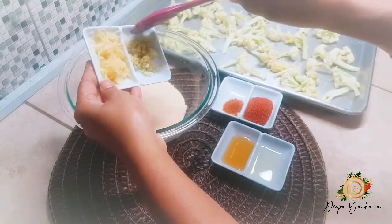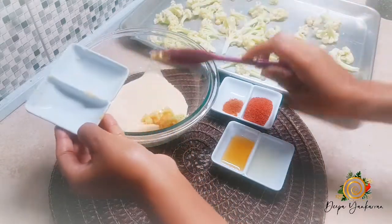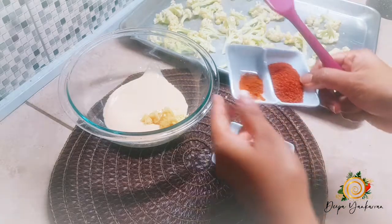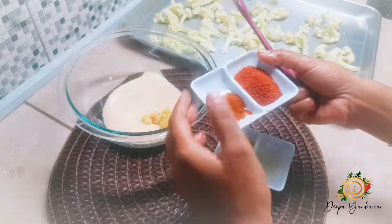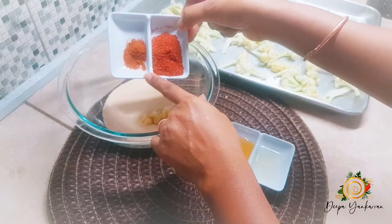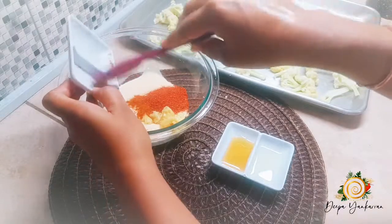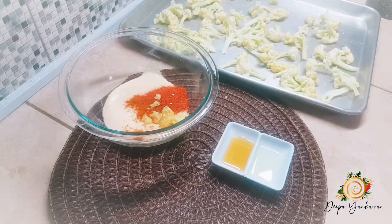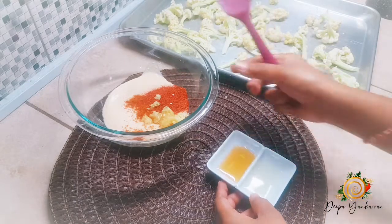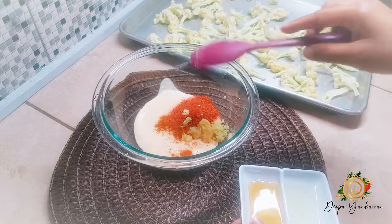I'm going to add my ginger and my garlic. All the ingredients I'm using, I will post in the description box below in the exact order I'm putting them in. Then my tandoori, and a little bit of cayenne pepper for extra heat — but you don't have to add that if you don't want your tandoori to be too hot.